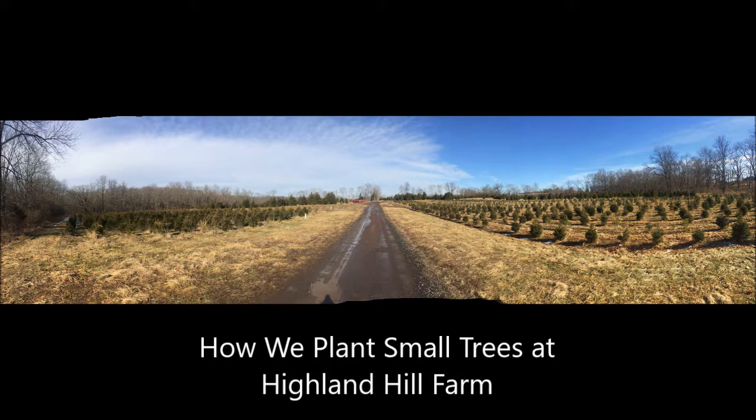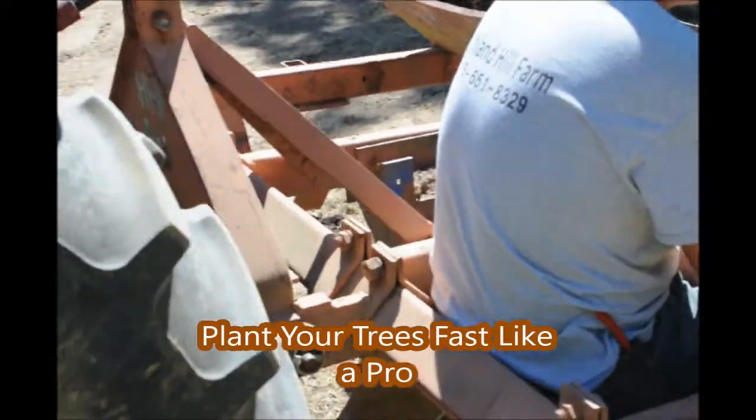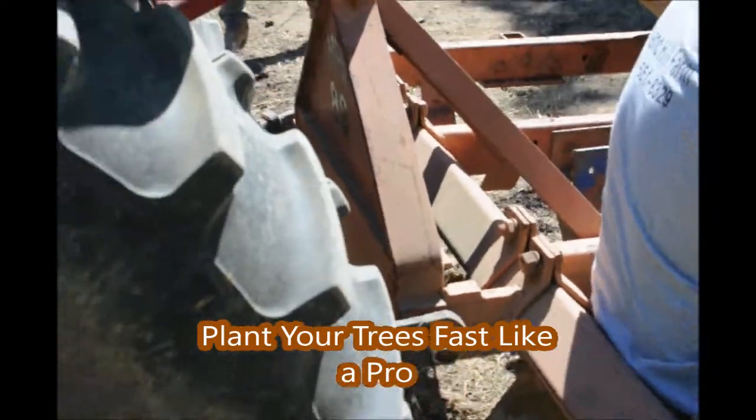In this video I'm going to take you on a journey to show you how we plant thousands of trees per day with a tree planter. This is a video that shows you how you use a Princeton type planter for planting trees in a field.